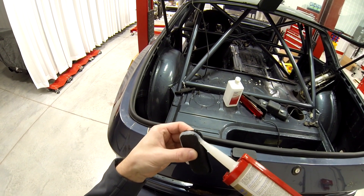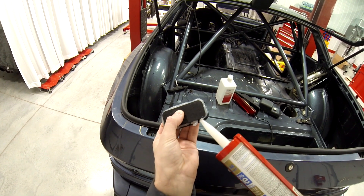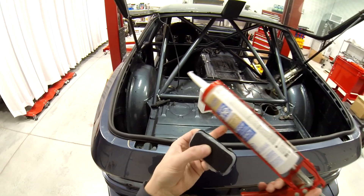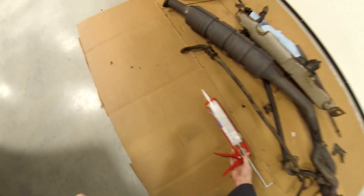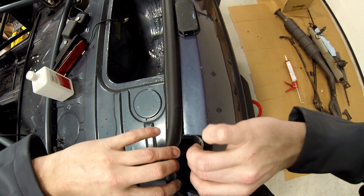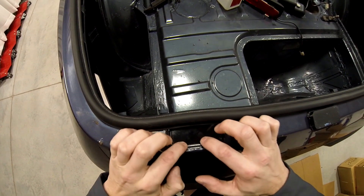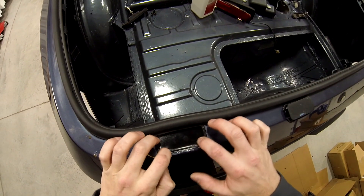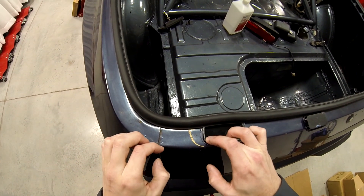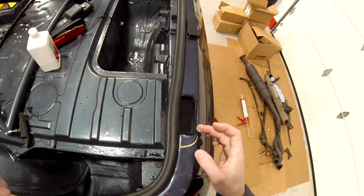I'm using a lot on purpose because I don't want exhaust fumes or water in this vehicle. A little much. Definitely would have helped to have a helper. I'm going to pull my seal back and pop this in place — it's going to ooze out. I'll take my finger and create a little bead around it so it doesn't have any air pockets.